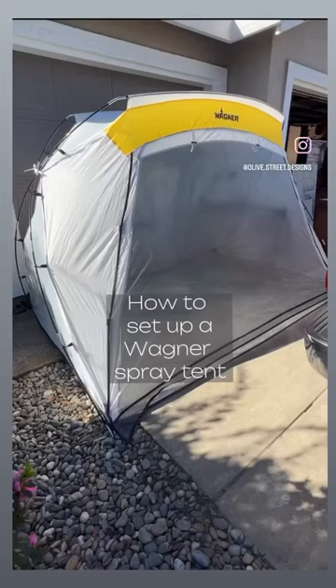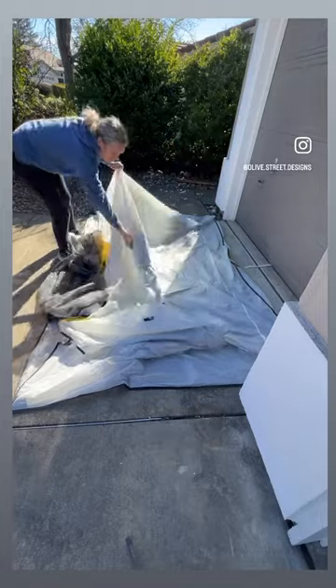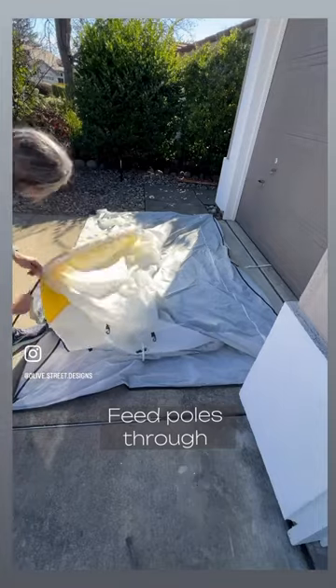Here's how to set up your Wagner tent. Make sure everything's all laid out flat and then locate the two pockets for the poles. There's one in the front and one in the back.